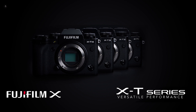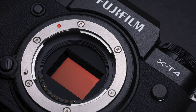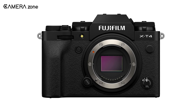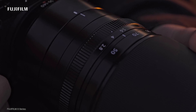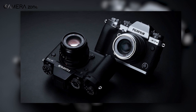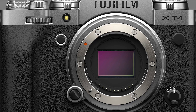Fujifilm has been using the BSI sensor in its X-Series APS-C cameras. For example, the Fujifilm X-T4 featured a BSI APS-C sensor. A BSI, or backside illuminated sensor, improves the light sensitivity of your camera and gives superb low-light performance. You can crank up the ISO number very high and still get usable footage. As the Fujifilm X-Series features APS-C sensors, which are comparatively smaller than full-frame ones, they deliver a lesser amount of data per frame.